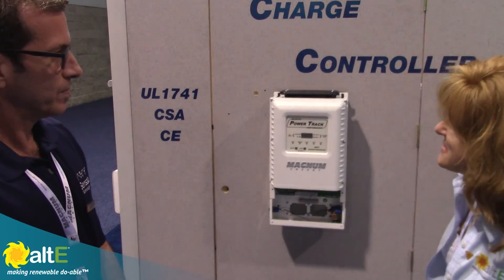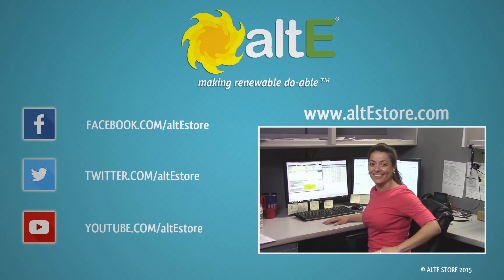We're excited to offer this. Thank you very much.